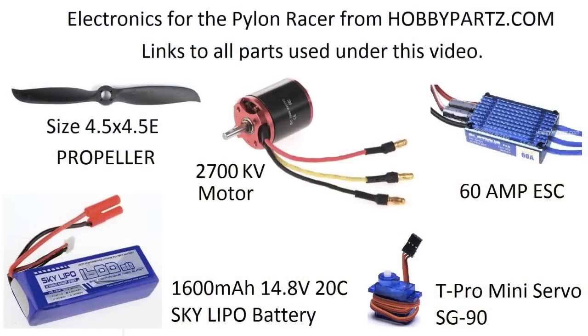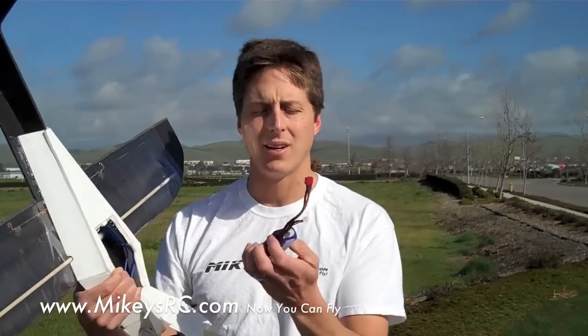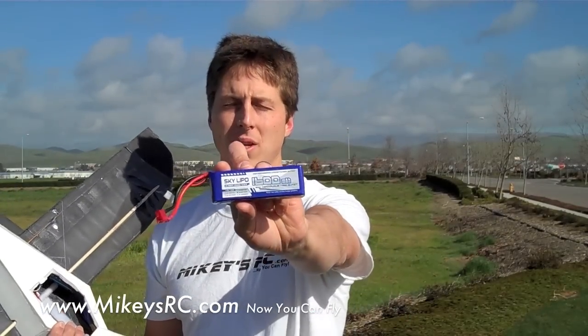So I went ahead and placed an order from Hobby Parts. I'm actually running the 60-amp ESC that I originally got from my A10 build. I've got a Sky LiPo right here — it's a 1600 mAh 20C discharge battery. And what you can't quite see under the hood is about a 2600-2700 kV brushless outrunner motor. They market it for ducted fans, but I put a prop on it. I also got the prop from them — it's a 4.5x4.5 propeller. I'm really happy with the construction quality; the plastic is flexible yet strong. I've already run this prop a couple of times and haven't had any problems.